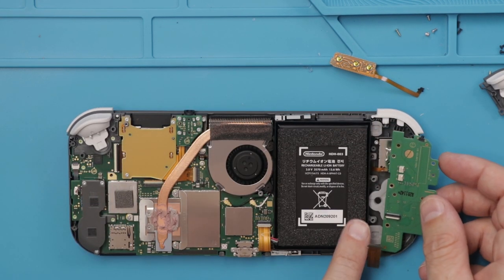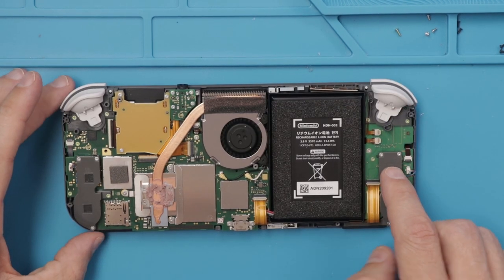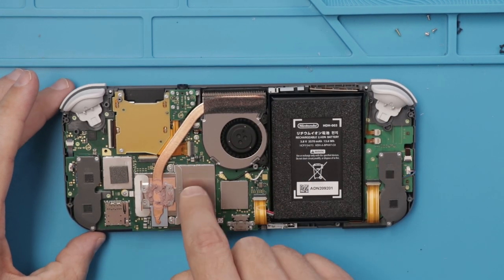We'll get this all put back together, and then we'll start looking at the rest of the Switch Lite. Now with all that back together, let's get to the fun part — let's check out the motherboard.